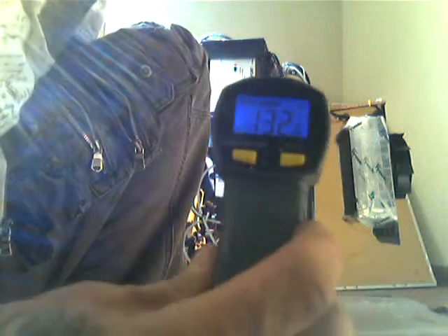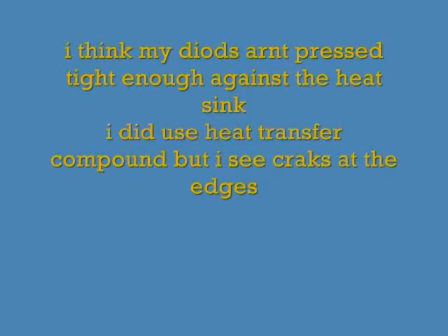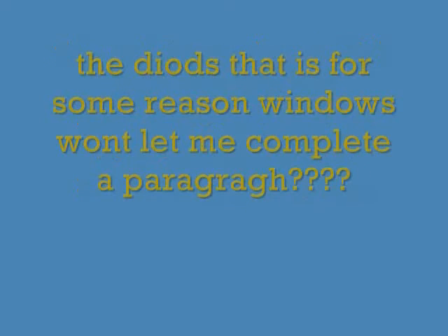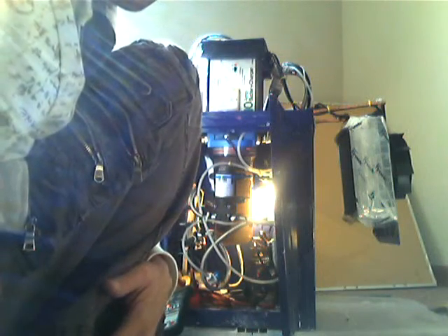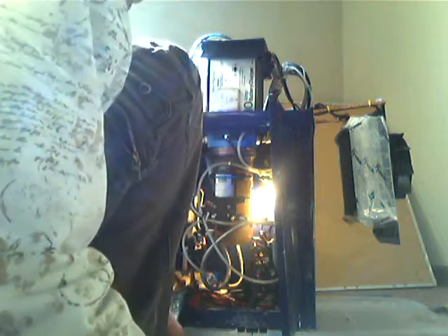That's my diode array. I have six diodes — six 25-amp diodes — connecting them in parallel.